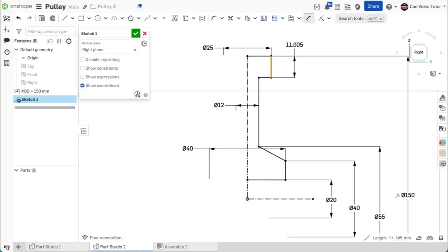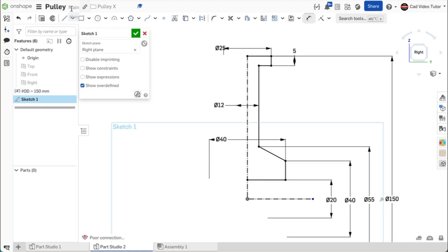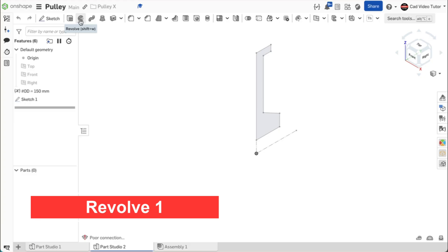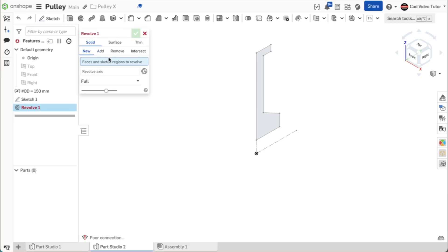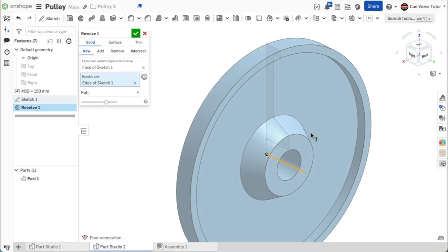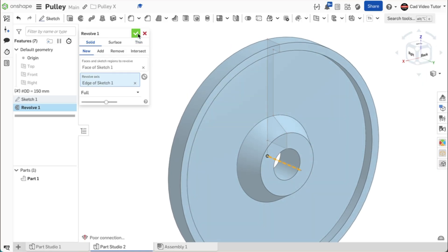The rim at the top has a thickness of 5 millimeters. Now we need to close the region to be able to use it in a revolve. Use a line to close this edge. This looks good — the region is closed and all the lines are black, fully constrained. Use the green check to close. Now we can use revolve to create half of the pulley. Click on revolve from the feature toolbar. For the sketch region, click the sketch. For the revolve axis, choose the center line. This looks correct. Use the green check to close.